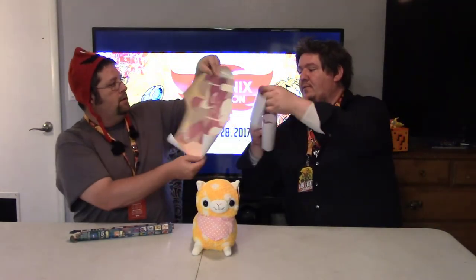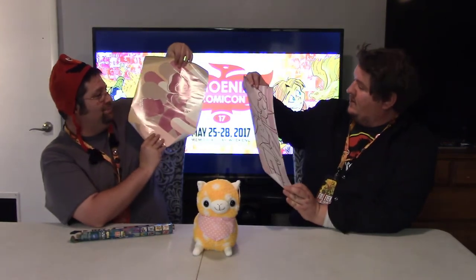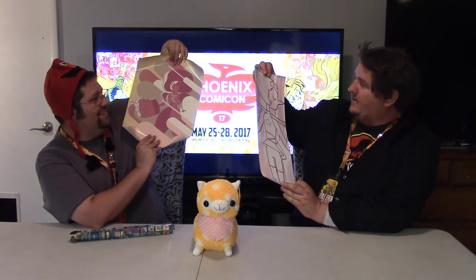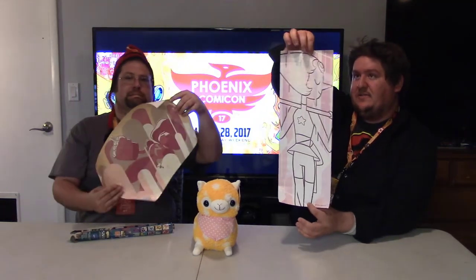We got Steven Universe posters. Let's see if I can open these without destroying them. Mystery posters — we got multiple posters in here! We've got a big fist guy — if you know who he is, give a shout out below. And a lady, but it looks like maybe you get multiple pictures and put them together. I don't know, maybe we won't.